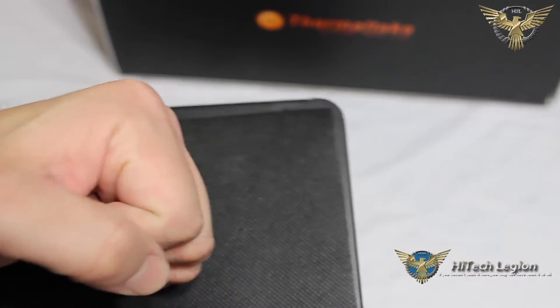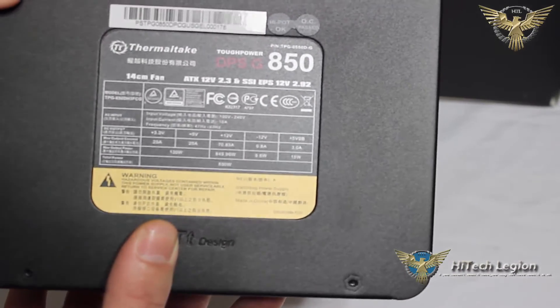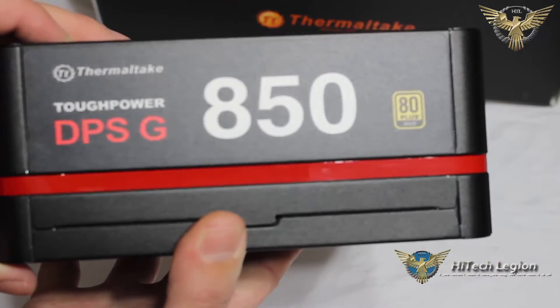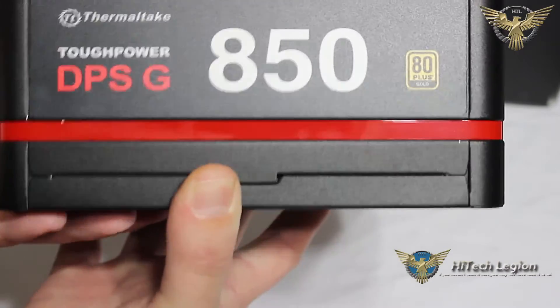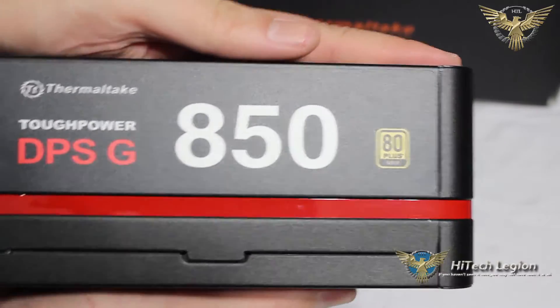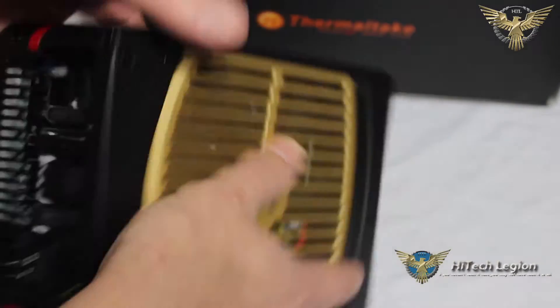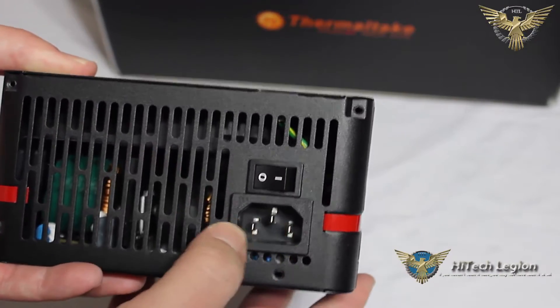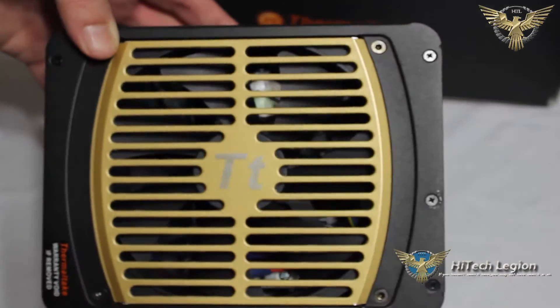There's a little sticker on the back that's removed — kind of reminds me of the parchment they used to roll up, put a piece of wax and stamp on. Once we remove that, we can see our power supply. On the bottom — the opposite side of the fan — we have all of our ratings. On the side of the power supply itself, we have our Thermaltake Tough Power DPS-G 850 watt and our 80 Plus Gold branding. So whether you have this power supply mounted with your fan pulling from the bottom of the case or from inside the case, you still get that nice branding. The nice black chassis with the glossy red strip going through it. On the back, we have our switch and our connector for the power plug to the wall. On the top, we can see the nice gold grille with the TT logo right in the center.